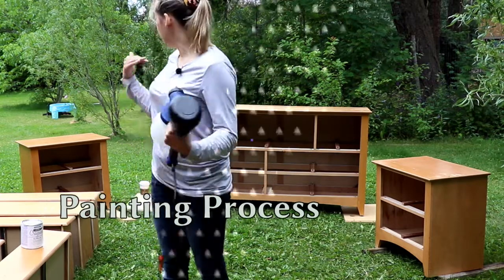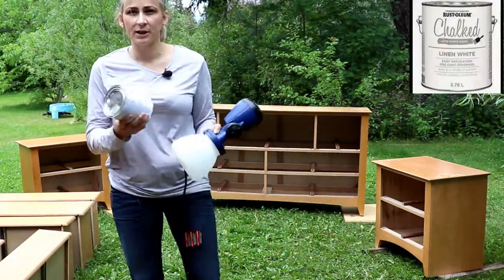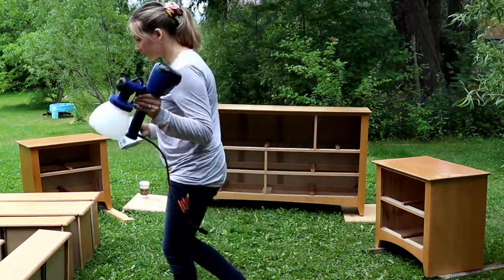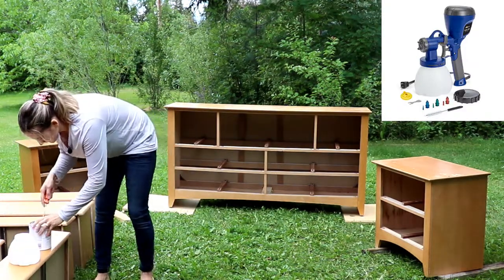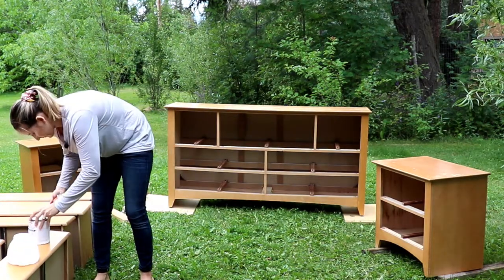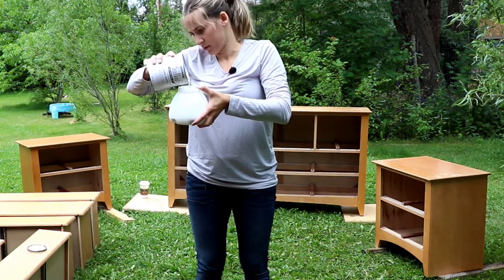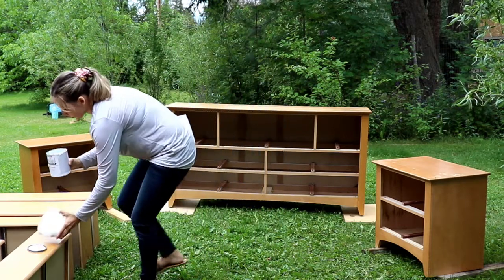We are ready to paint our dresser and two nightstands. For this project I'll be using linen white chalk paint and a sprayer gun. Let's open the can. I'm just going to do about one third over the cup — I can always add more.